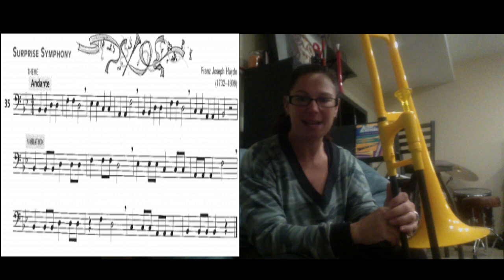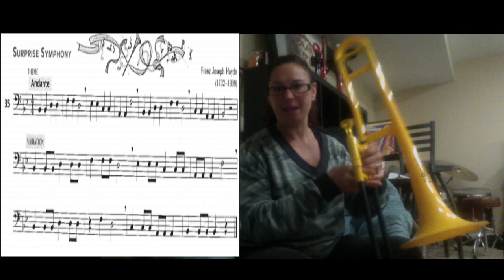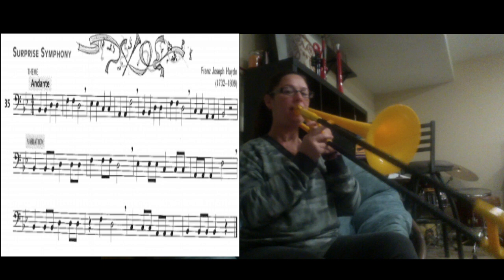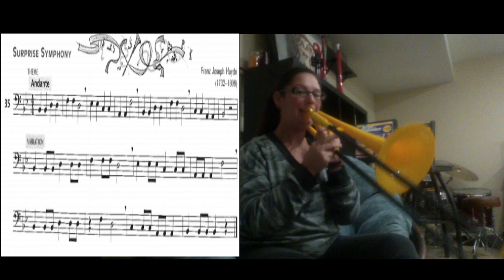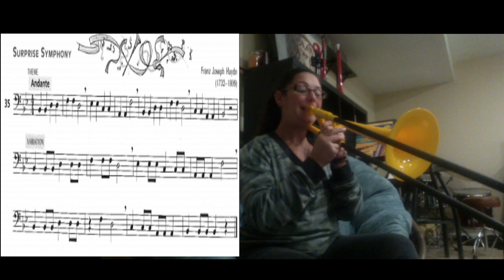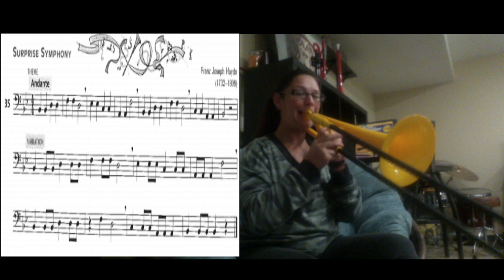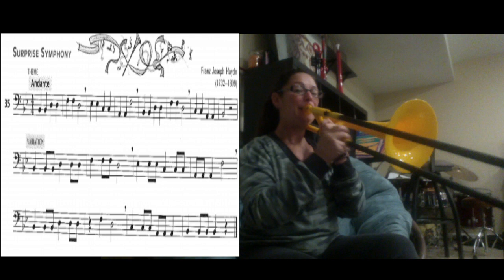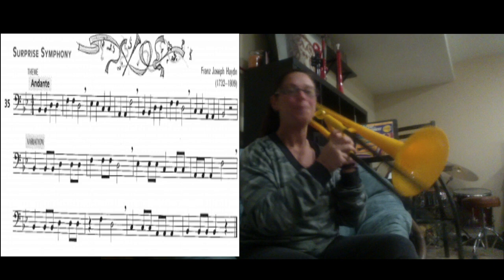We're going to start from the variation — the second line again — and play all the way through, just the second and third lines, using a metronome at a marking of 60. Try your best to stay along with the beat. This is just the second and third line. Here we go: 1, 2, 3, 4. Next line — rest.